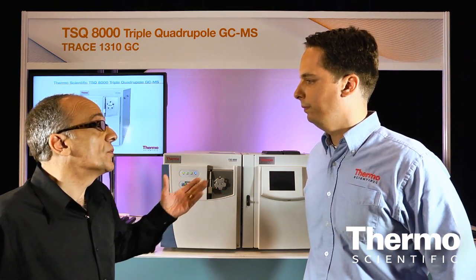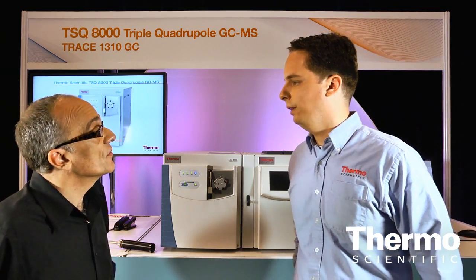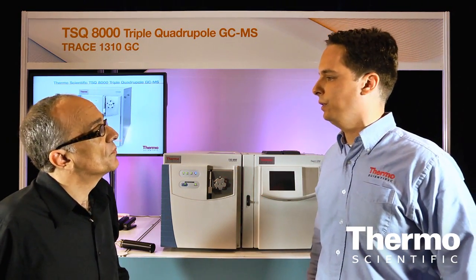Basically, the goal is to prolong the time before you have to clean the instrument. And when you do have to clean or change the source, what do you have to do in terms of capability? That's another area where the TSQ-8000 shines.